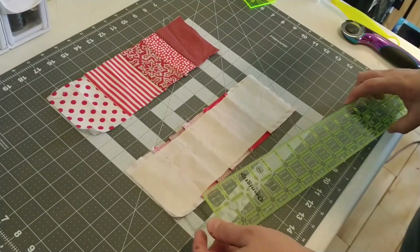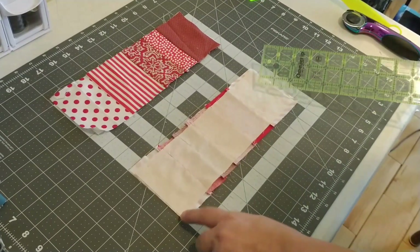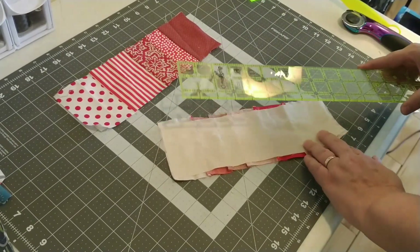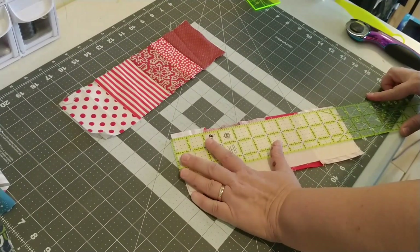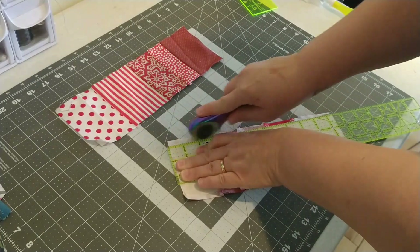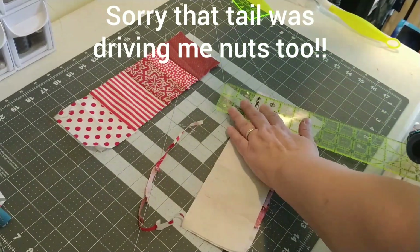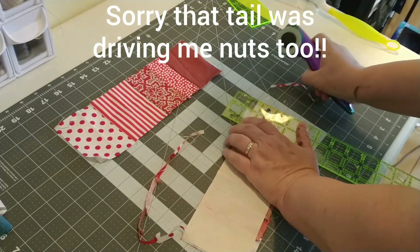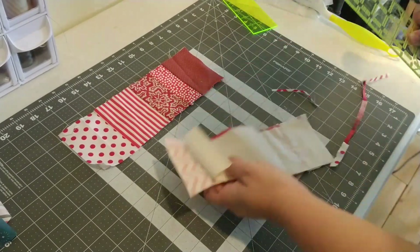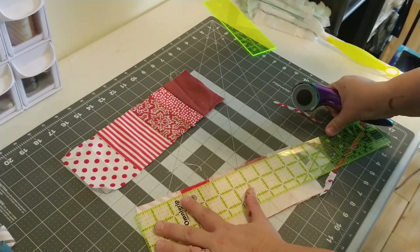So this is how you trim up your block. You already know that your muslin is three and a half by eleven inches, so you can just use that as your guide and cut along the sides, making sure that it's even.